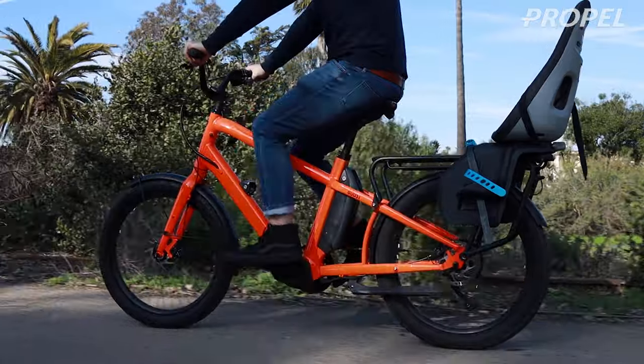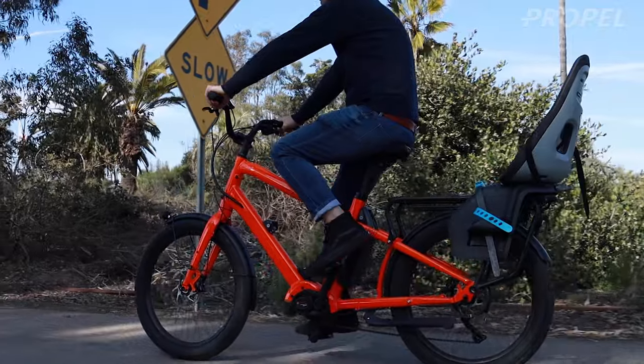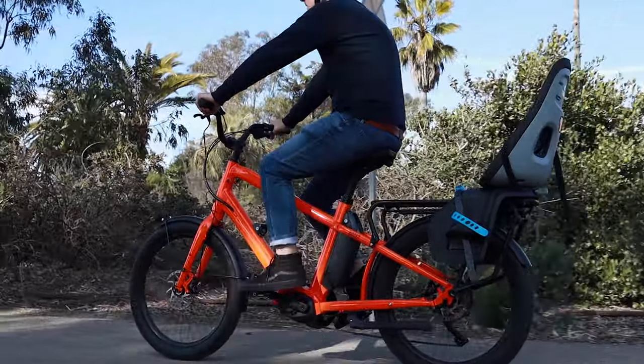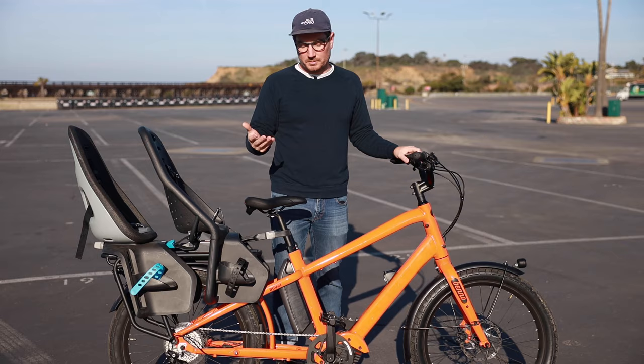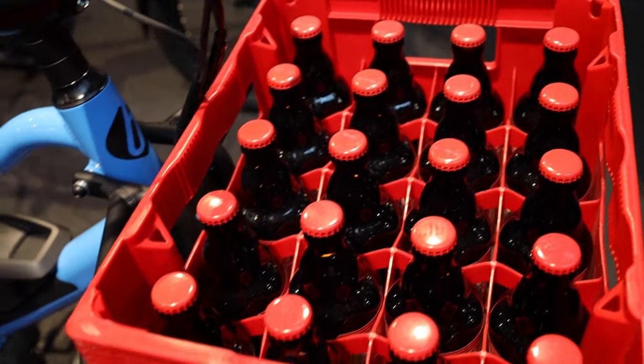Benno was actually the founder of Electra, which is one of the biggest bike brands in the world. He later came in to create a brand under his own name, Benno, and a lot of the concept behind his bikes is utility.